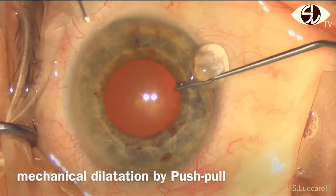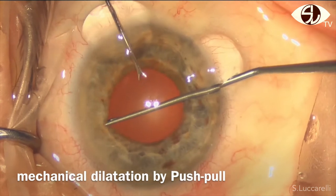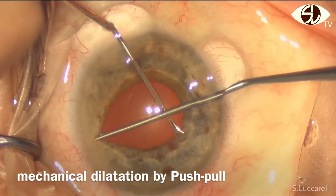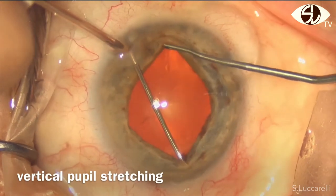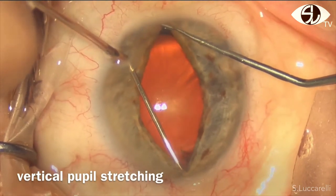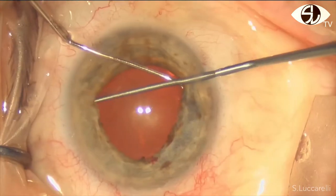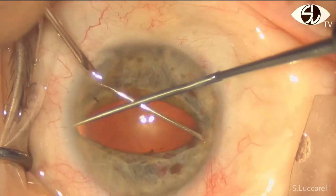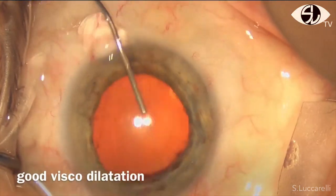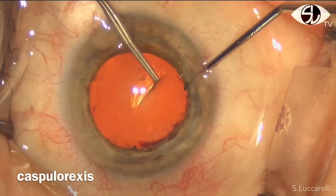Push-pull are used to engage the pupil and stretch the iris, horizontally, then vertically. Proper dilatation is obtained and a capsulorrhexis was performed.